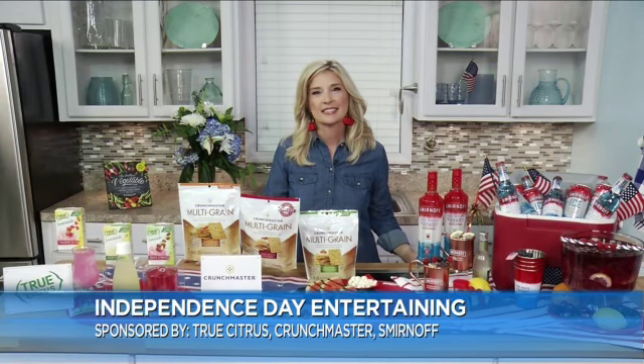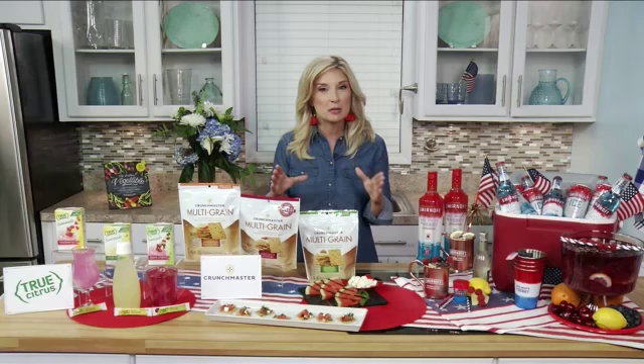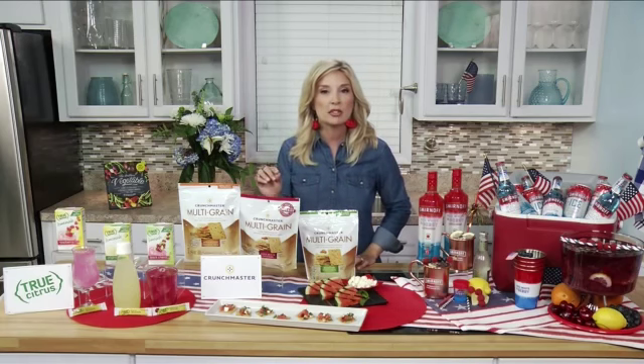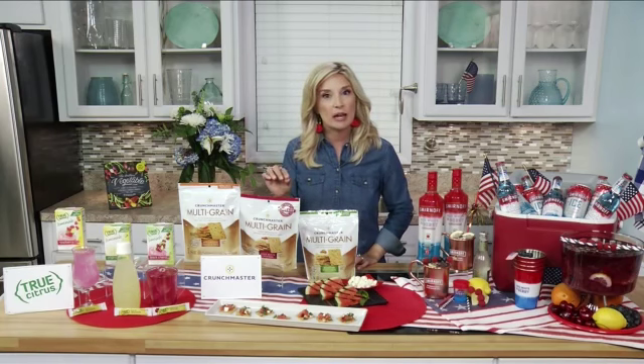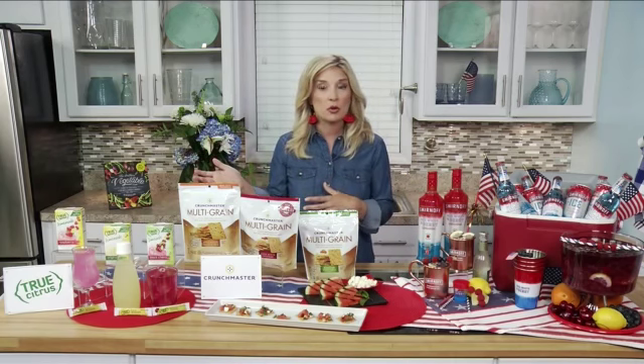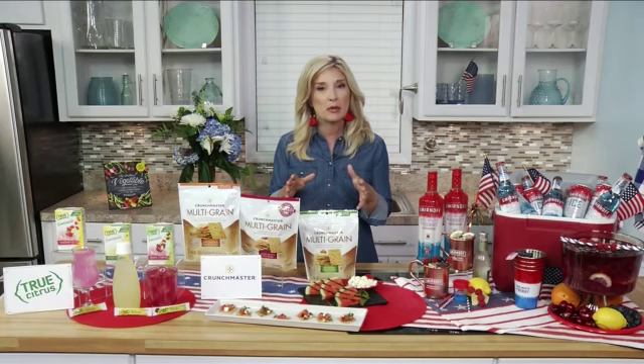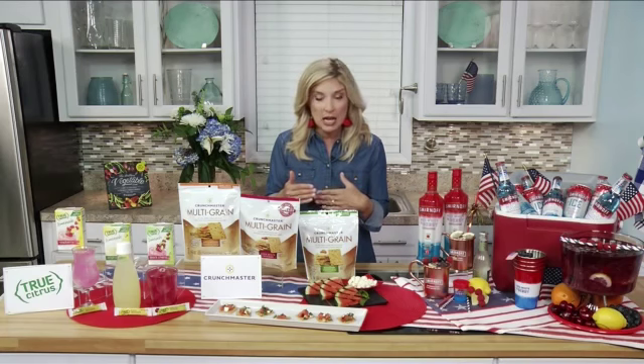Where do we start when we need to plan that celebration? I think the first step is to make a timeline where you can make sure you have everything ready when people ring the doorbell. I sit down a couple of days in advance before the party and write out every recipe I'm going to serve and everything I need to have ready, so I'm never scrambling when the doorbell rings. Remember, people are coming over to spend time with you and share that holiday with you, so be ready on time — a timeline will make all of that happen.